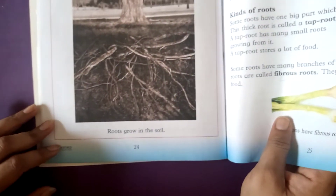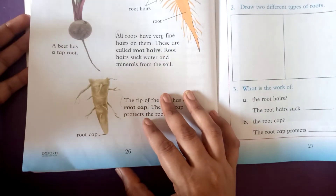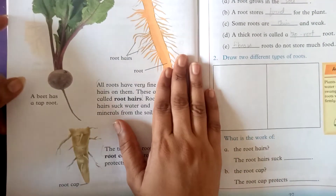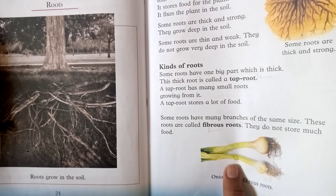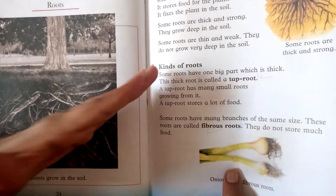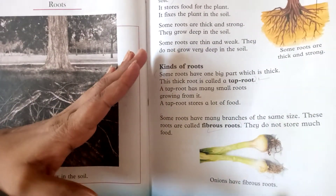This is all about this chapter on roots. There are many types of roots and we eat many roots and vegetables. Some plants we eat with roots, some with leaves, and some with flowers.